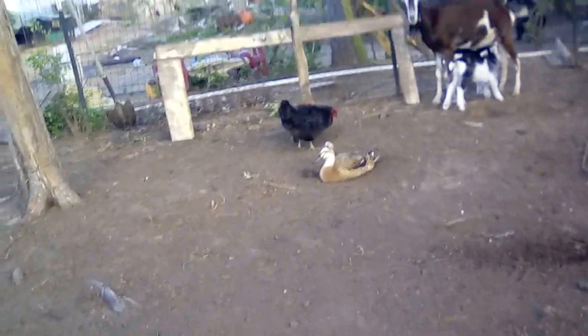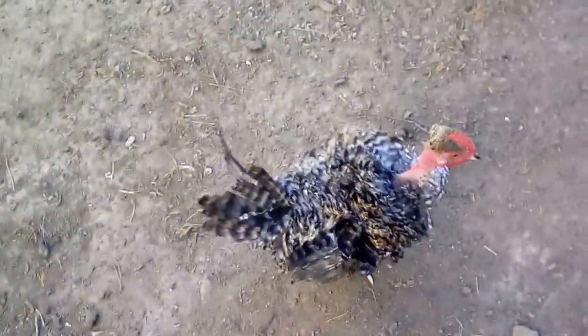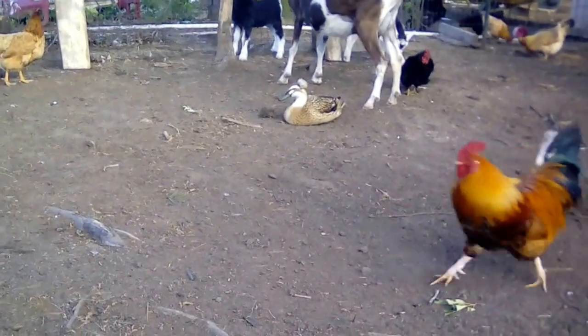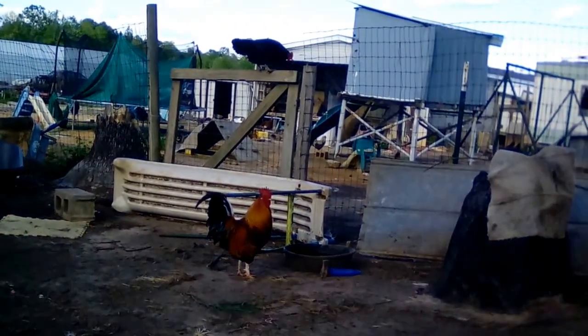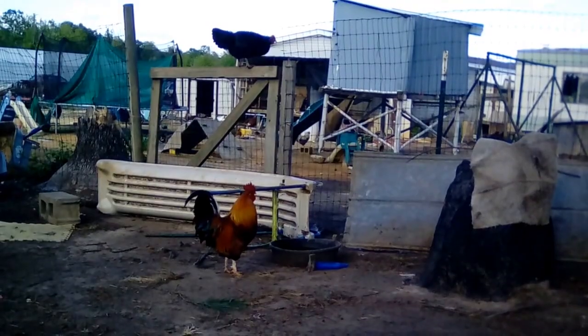Over there — Mort, where are you? There he is! Look at the feet, Mort, look at the feet. Hey Puff, I know you're watching me, get over here! Puff, come here — how many times are you gonna cross the screen? He wants her, he wants her!